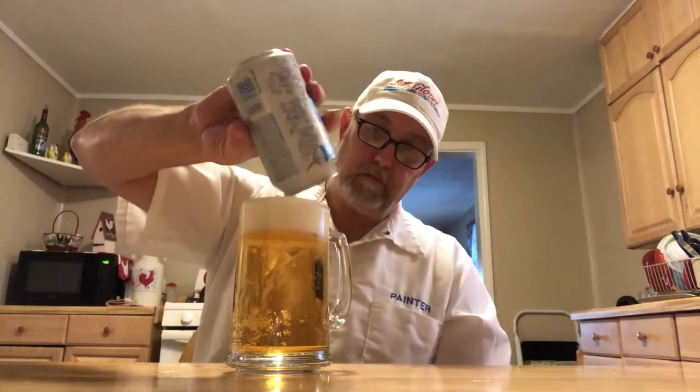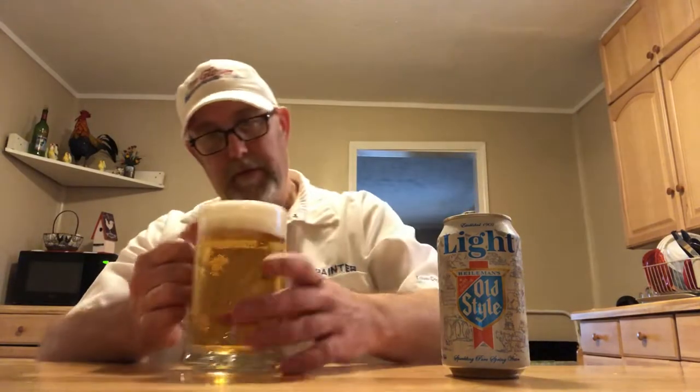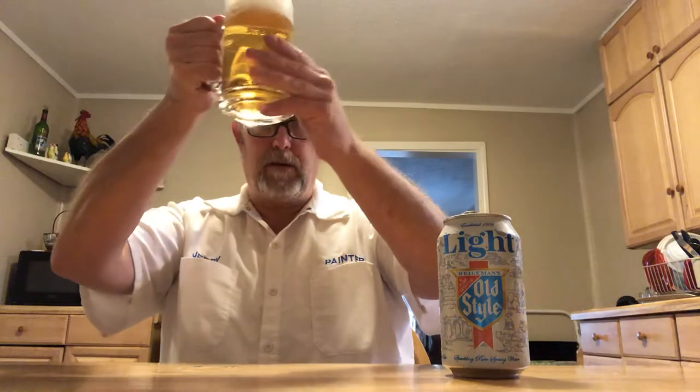It's got a nice golden appearance for a light beer, pretty carbonated. It's got just a little over a finger of head. The head is bright white.